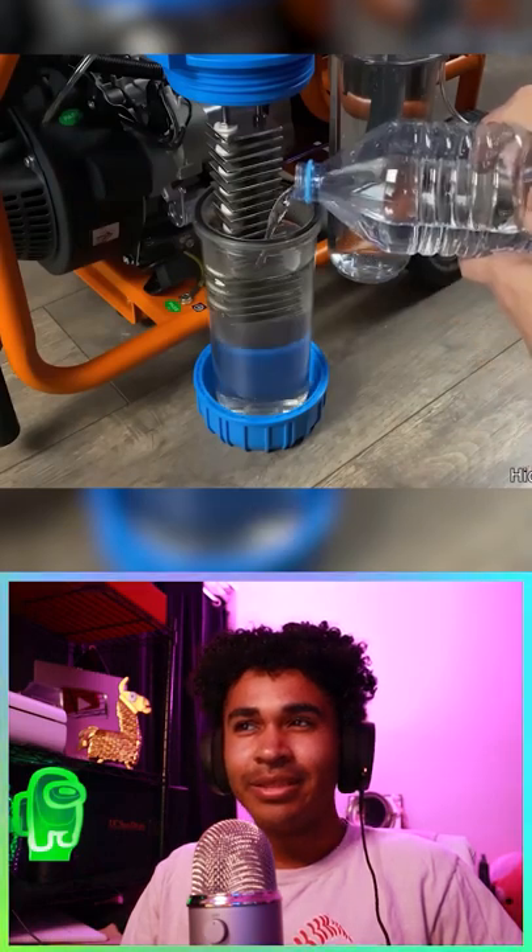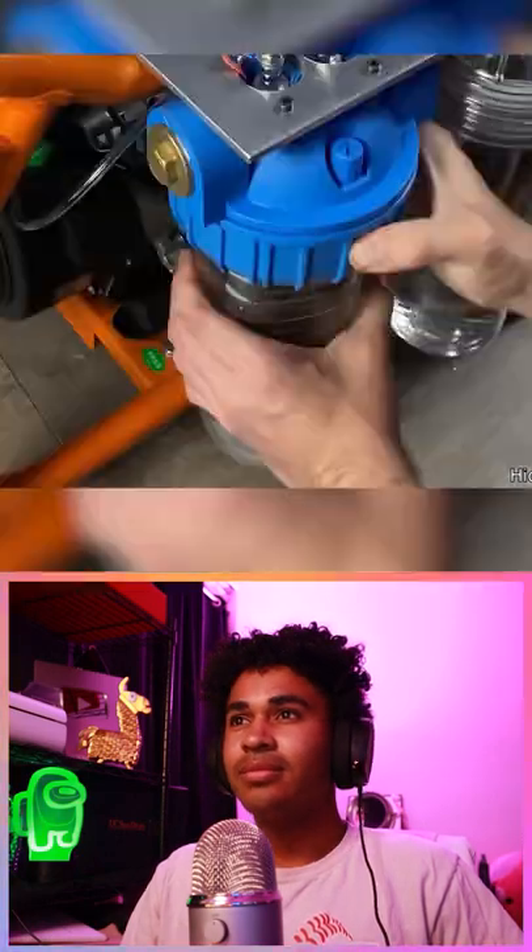I found a YouTuber that made a step-by-step process showing how anyone can make their own engine that runs on water.